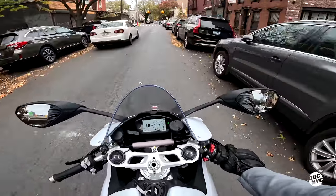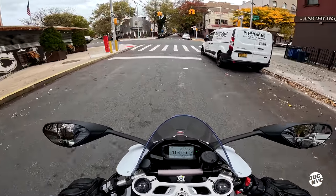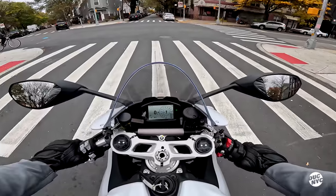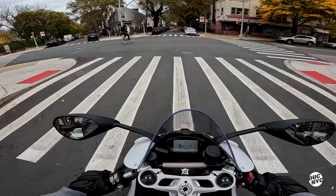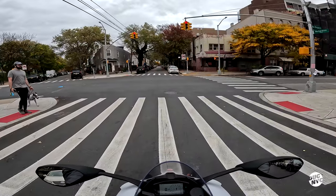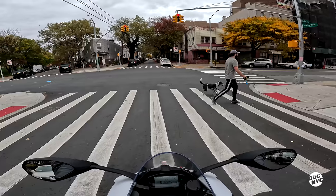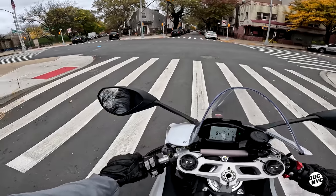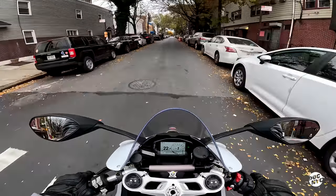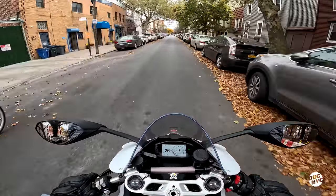I'm sweating bullets — not only because it's hot out but because the bike is hot. It's just a visceral experience for sure. I find myself straining my neck more because the clip-ons are so low, but I guess all those things you kind of get used to eventually as you ride this baby more.